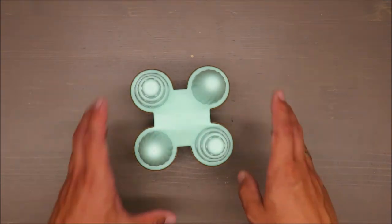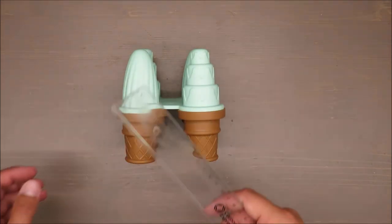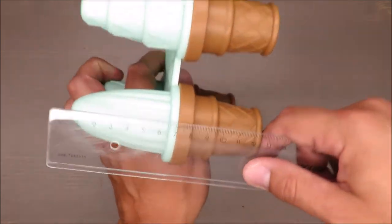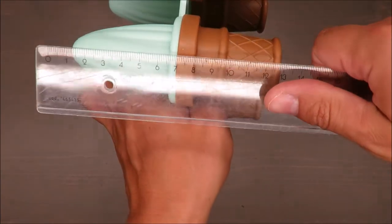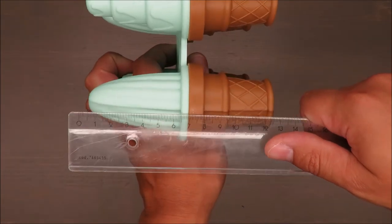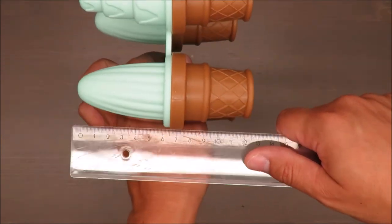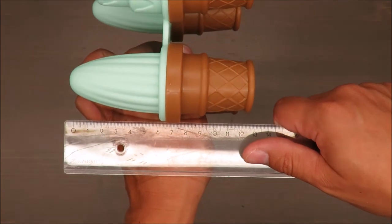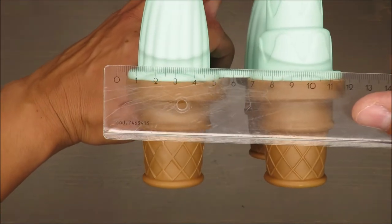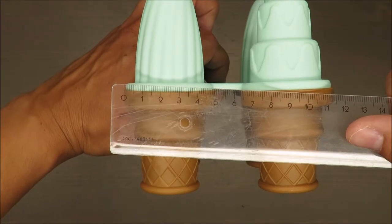For those who are curious about the dimensions: the height is approximately 12.5 to 13 centimeters. On the side, the diameter is around 5 centimeters at its widest position.